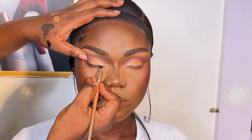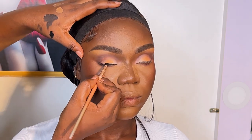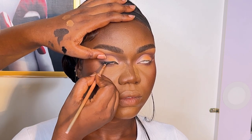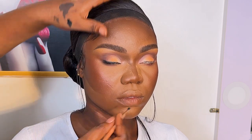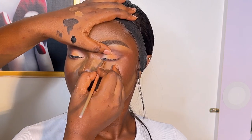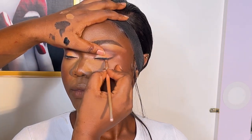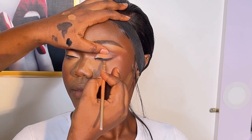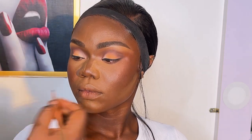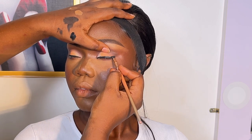Before lining the eyes, I removed all the fallout from her face. Please make sure you remove all fallouts before drawing liner — just touching the eyeshadows can leave a stain, and when you draw liner you'll be touching the skin and smearing eyeshadow everywhere. After cleaning up, I lined her eyes with the Zaron Cosmetics gel liner using a liner brush.